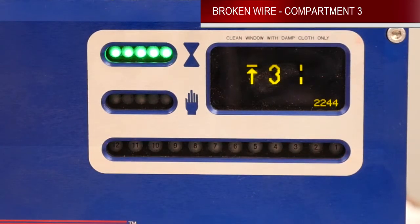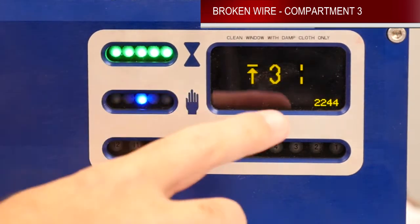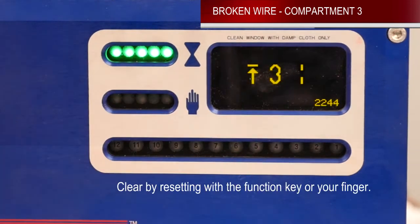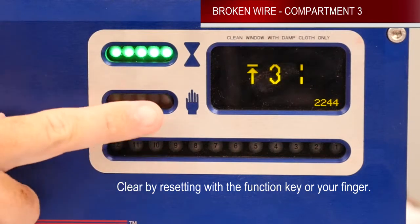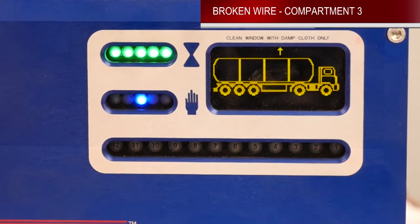After fixing your broken wire, you'll notice that you get your green permit indication back, but you still have the icon on the display. To clear this, you can either use the function key that was provided with the unit, or your finger, and just place it over this window. Once you do that, your unit will go back into normal operation mode.